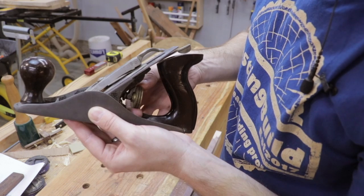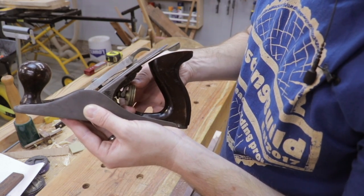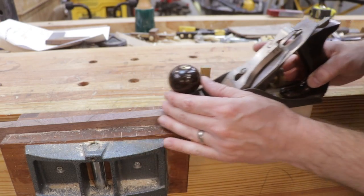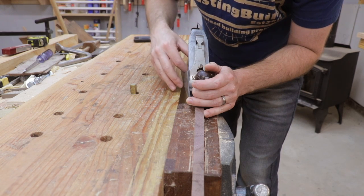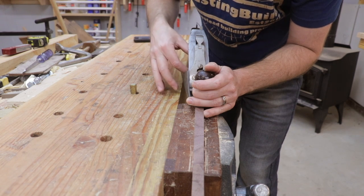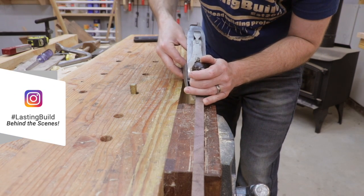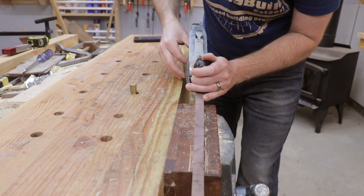The first thing you need to do is back off your plane iron so it's making no contact with the wood by turning the depth adjuster counterclockwise. Once you're making no contact between the iron and the wood, start turning the adjustment wheel clockwise. You'll feel it engage as it tightens up. Then turn it just a quarter of a turn at a time, and keep doing that until you start making contact with the wood.